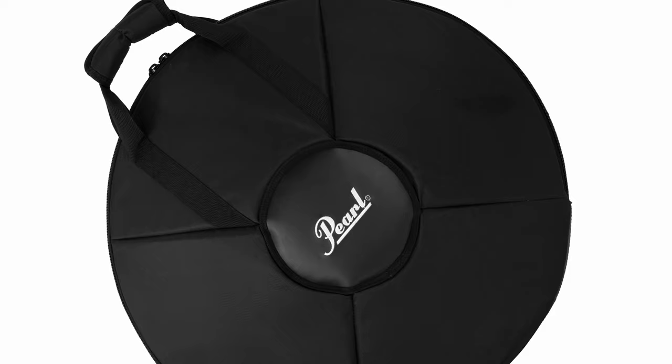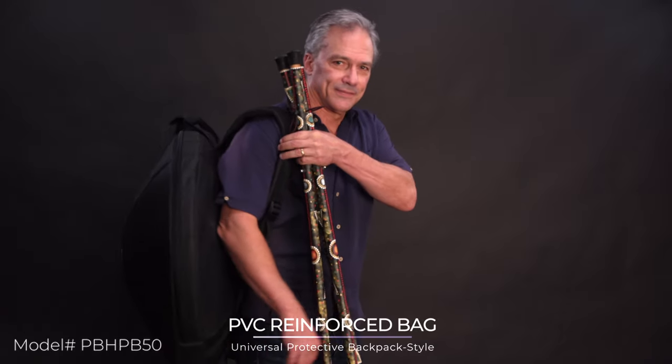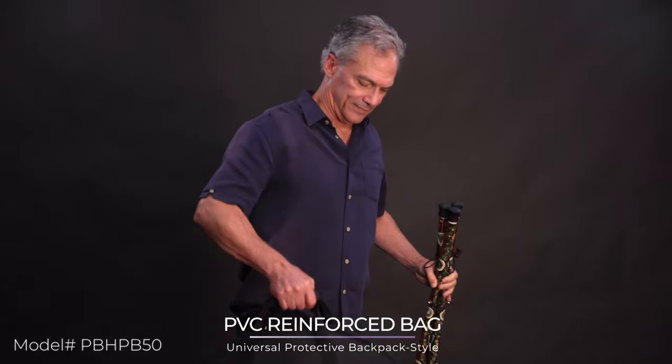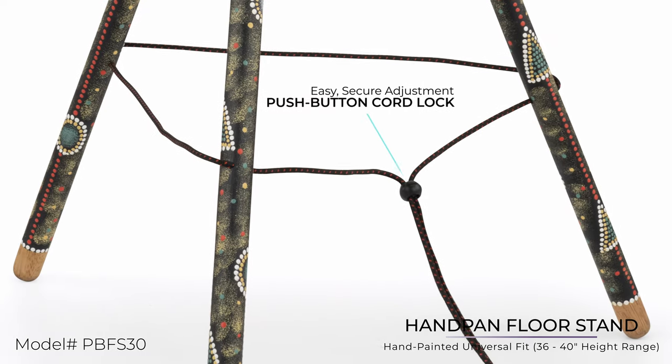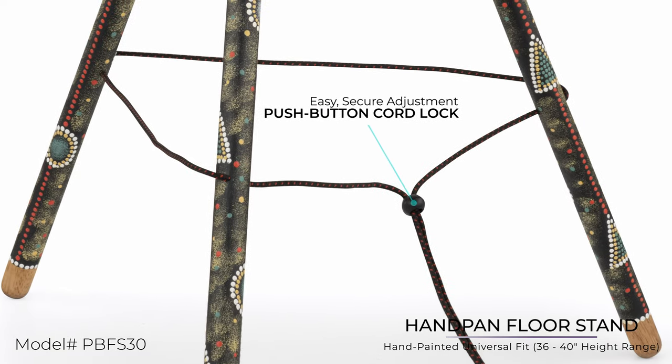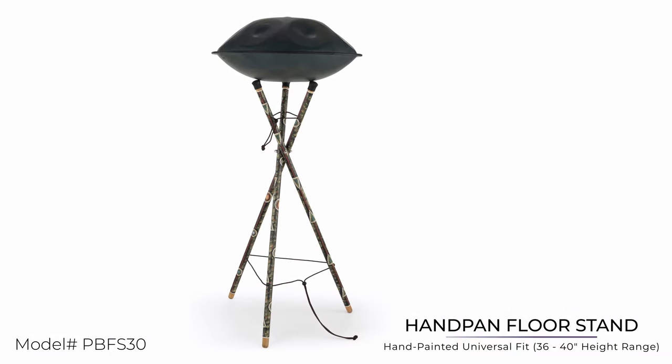Each instrument includes a sturdy PVC reinforced backpack style bag and tabletop stand for performance, travel, and storage. An exclusively hand-painted three-way floor stand not only adds a striking visual, but is adaptable to any handpan instrument for the standing player.